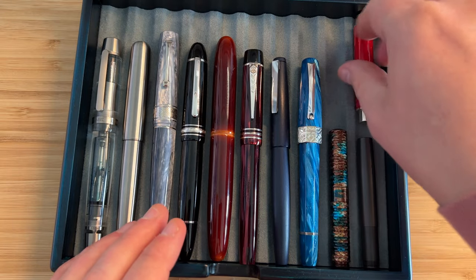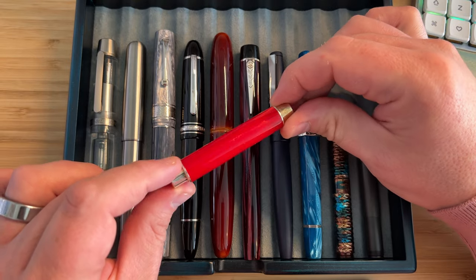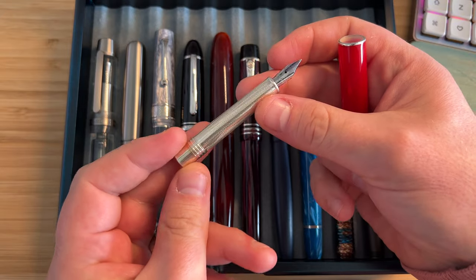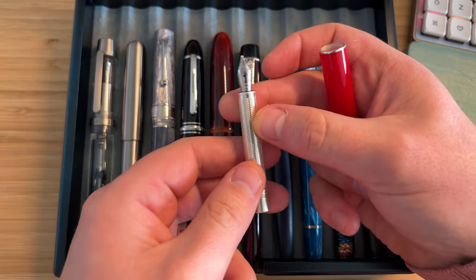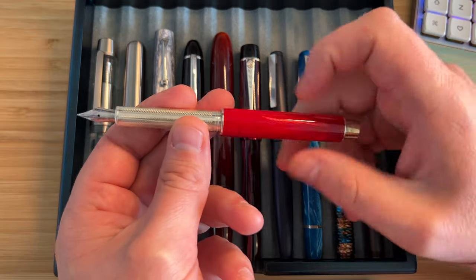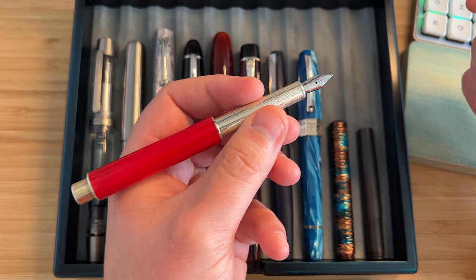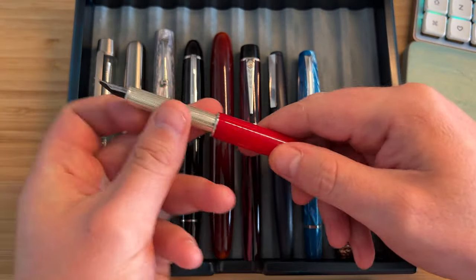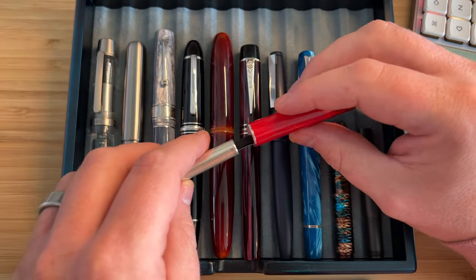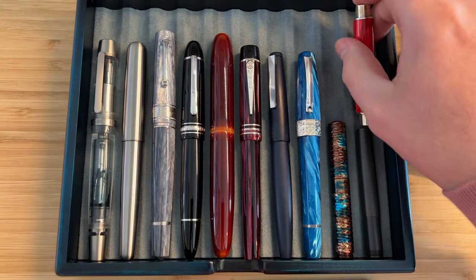Last but certainly not least, this is the Montegrappa Nomo — sterling silver and celluloid — with sterling silver all the way down this beautiful chevron-pattern section to a number five gold nib with an ebonite feed. Once you post it, it becomes a rather nice, comfortable, full-size pen. The writing experience is lovely, it's a unique design, one of the smallest pens out there, with luxurious materials throughout. I just adore this pen — never going to sell that one.